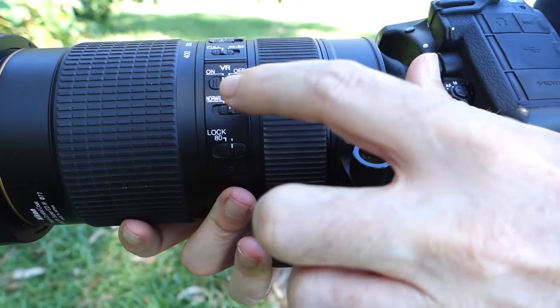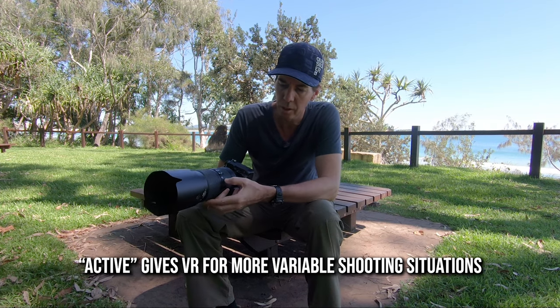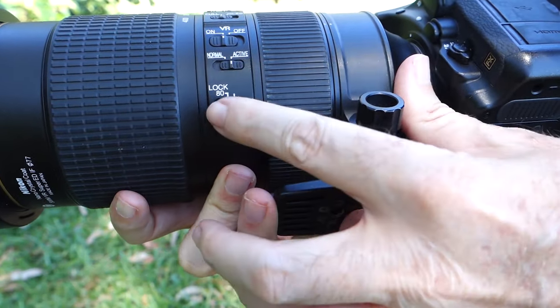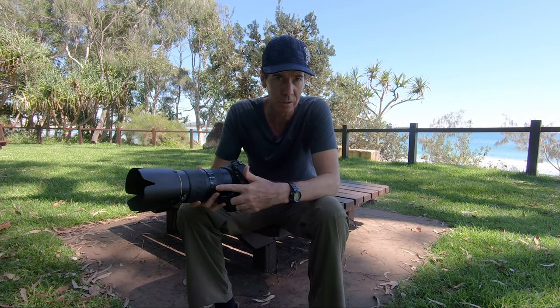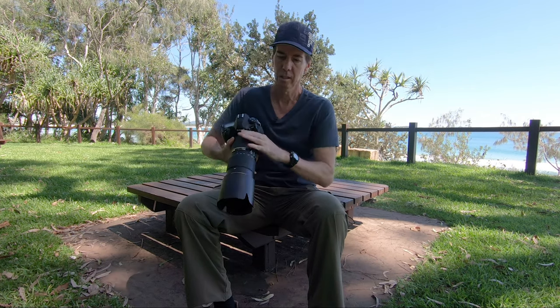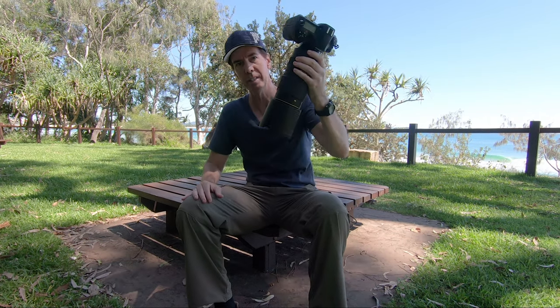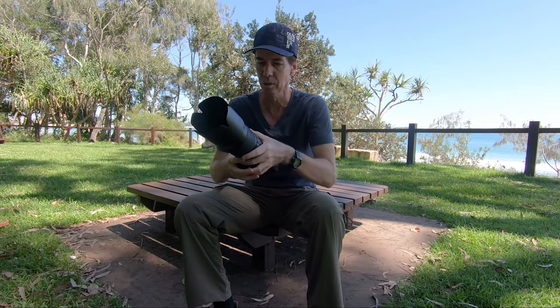Under that we've got the normal and active VR button — I've always left that on active. Then there's a lock switch that locks the lens in place for travelling so it won't move around. But I've never used that lock switch; this lens always stays very firmly in position. I've seen other 100-400mm lenses where the lens falls down when you hold the camera up — this just doesn't do that.